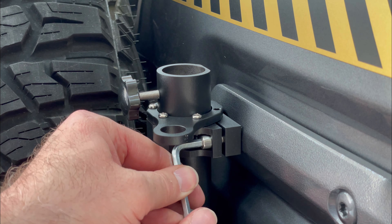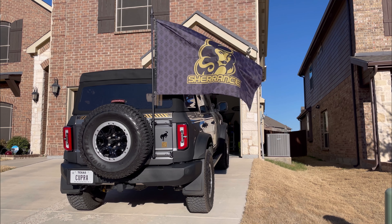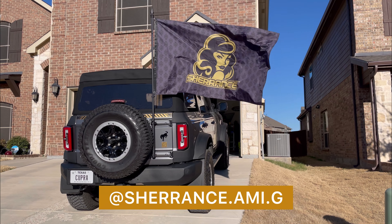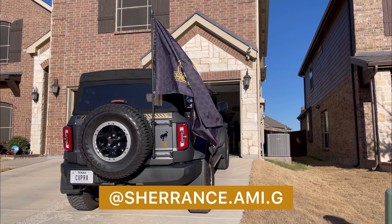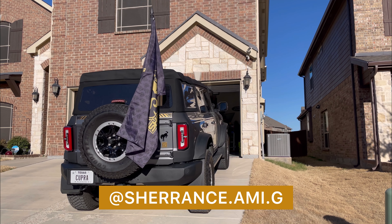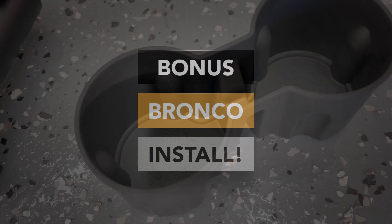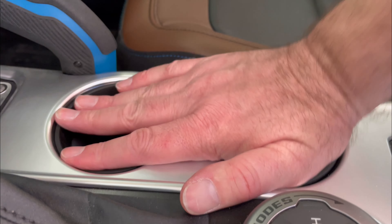And here it is — very quick and easy to install. Looks great on the back and very versatile. At the top here you have an integrated antenna mount as well. I had a cool flag made up for my wife's hobby and there you can see it flapping in the breeze. If you want to check out her Instagram it's sherants.ami.g — check out some of the cool things she makes.